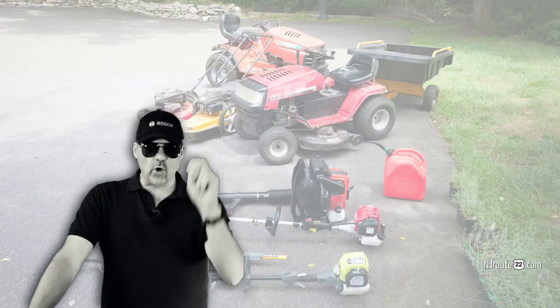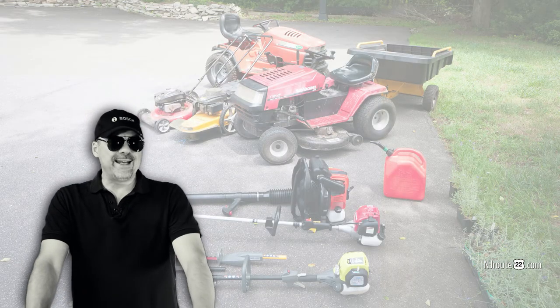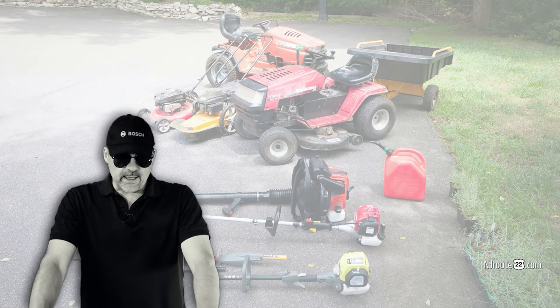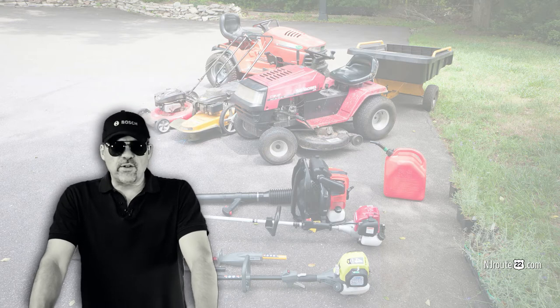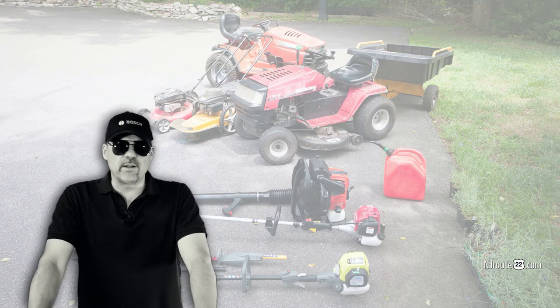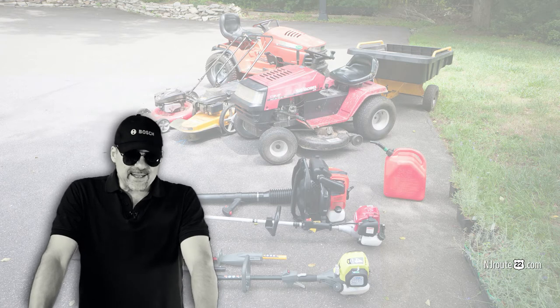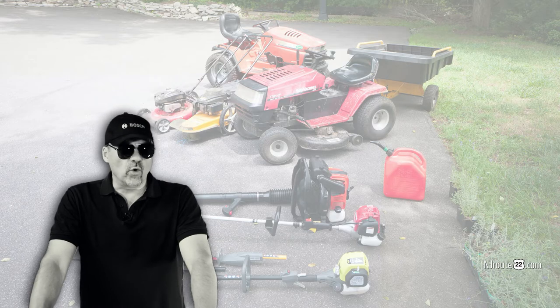When we moved out to the homestead here, I had to buy an entire collection of landscaping equipment to take care of our property. I did a lot of research — I tried to figure out what brand to buy. I went through the whole mess, and I somehow figured out that I wanted four-stroke for almost everything.